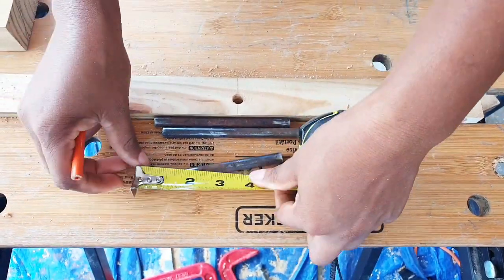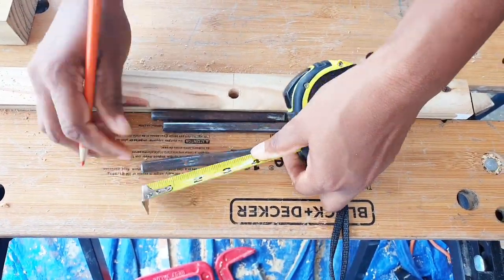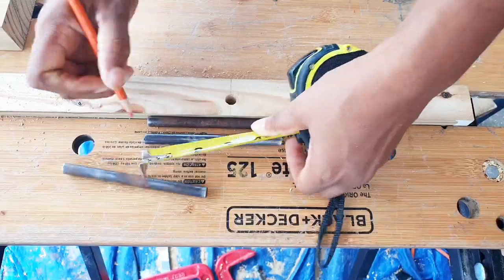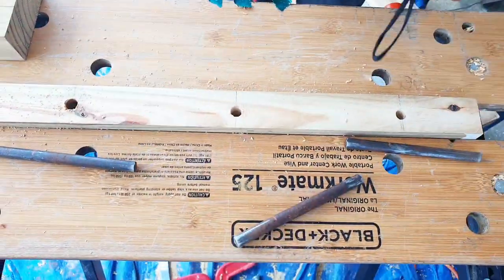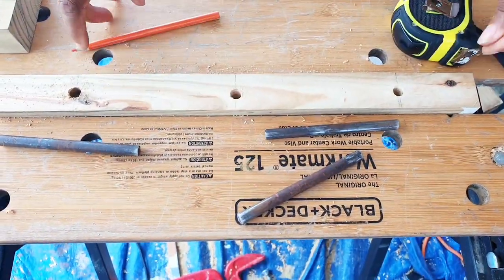I'm gonna insert them in the two inch piece of board, so I'm just marking off how far I'm gonna insert them. I'm gonna use the hammer to tap them in and I don't want them to go further than an inch and a half.